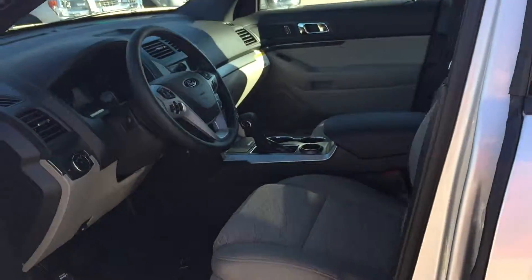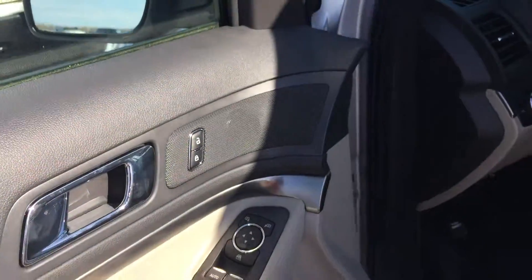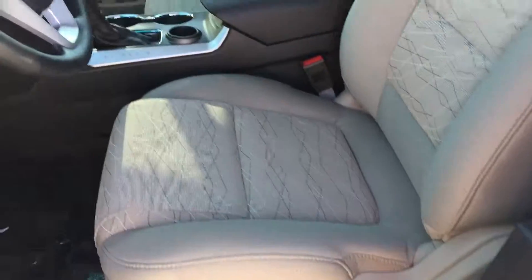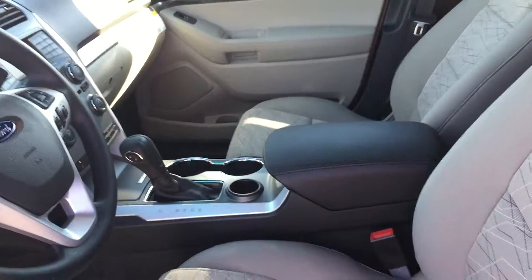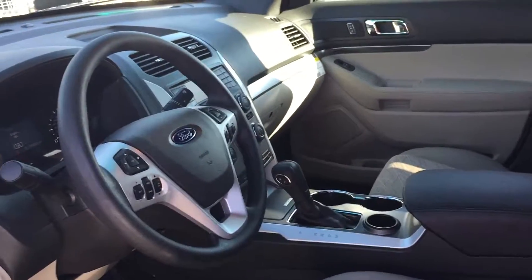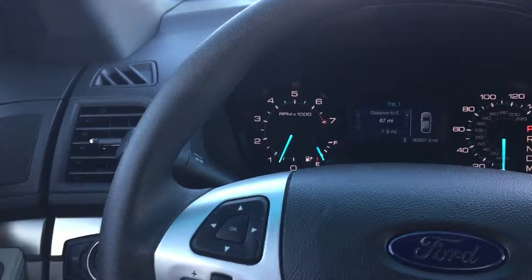Moving on to the front seat, you've got the same pattern on the front seats. Power locks, power windows, power adjustable mirrors, all kinds of good stuff. You even have a tweeter speaker up here for your sound system. Power driver's seat with some lumbar support, and your center console. These seats are extremely comfortable — built for family, built for comfort, long drives, taking it on vacation. That's what the Explorer is built around.